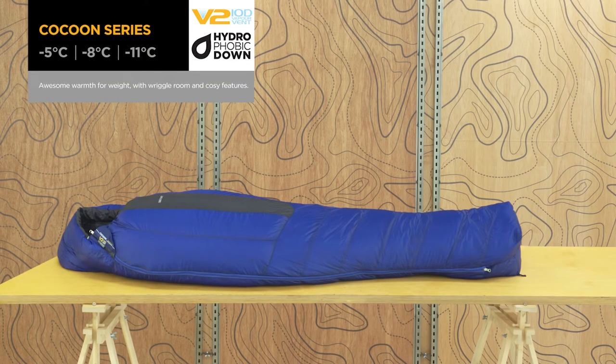The Cocoon series balances warmth and weight and doesn't compromise on comfort. It's a classic for lightweight adventuring.